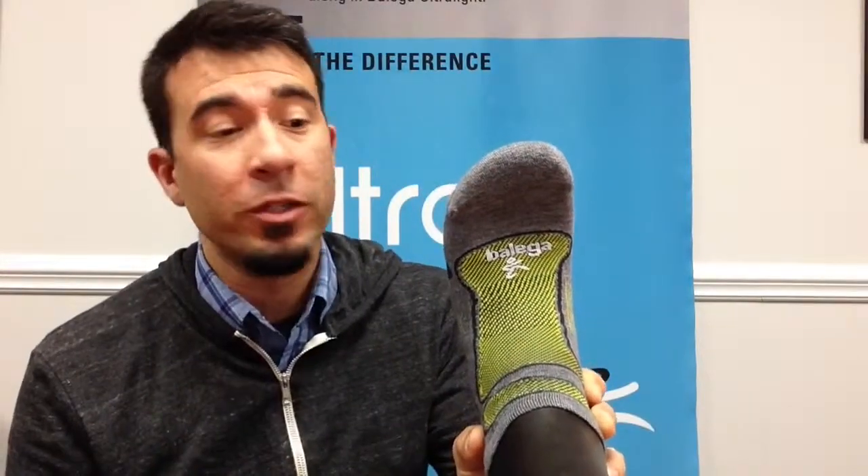The top of the sock is covered in an even lighter weight stretchy mesh, which aids in moisture management and ventilation.